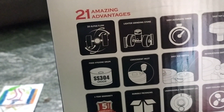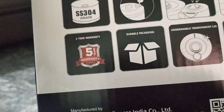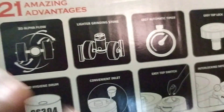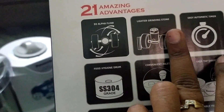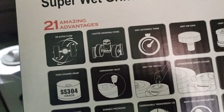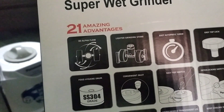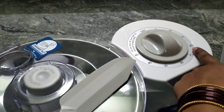First, 3D alpha flow, and second, a lighter grinding stone and easy automatic timer.